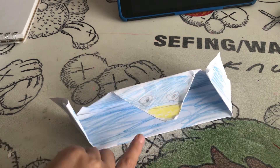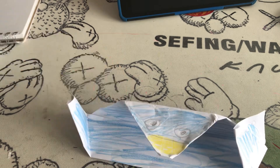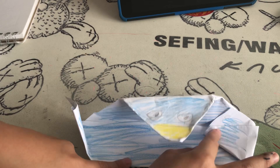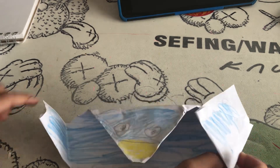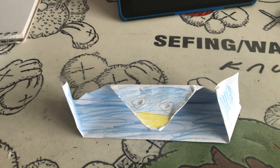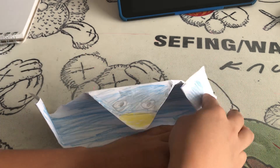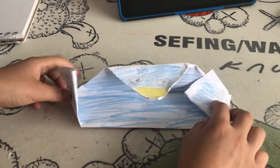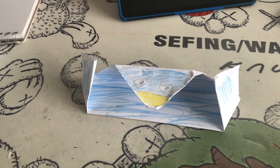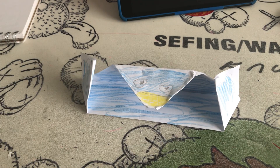Now I can peck! Daniel's here — say hello, Daniel. Hello! We're in the middle of making this pecking bird. You can write your name under it. You can also make another one and make them peck each other — you can also peck people, but not in the eyes, it hurts. You can make as many as you want, so bye — have a good time making your birds!